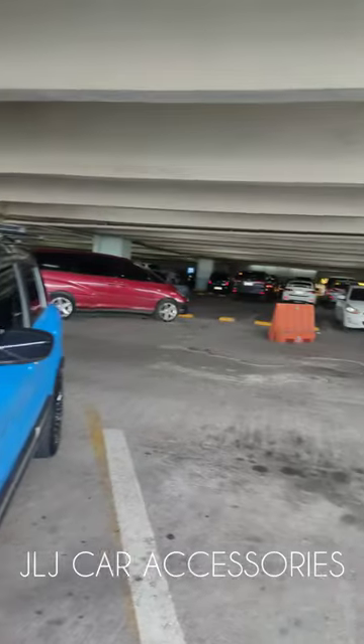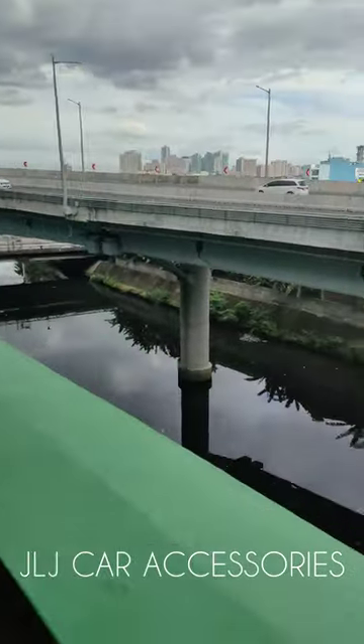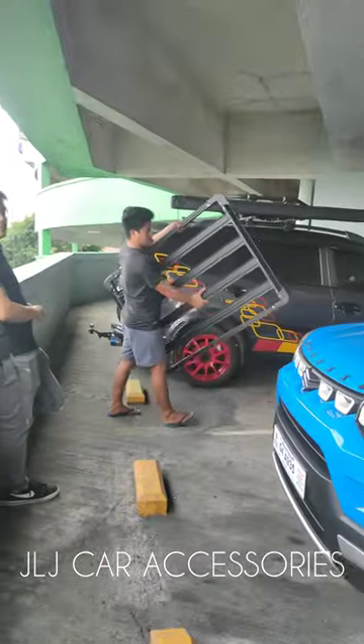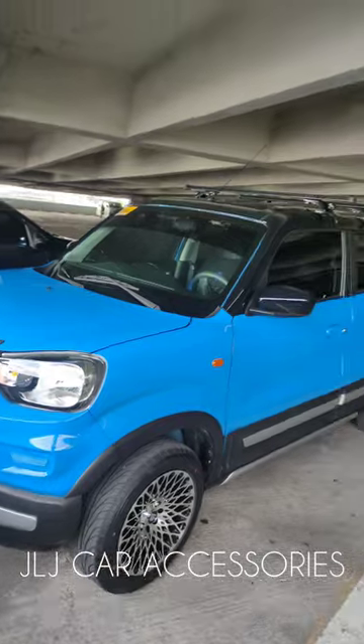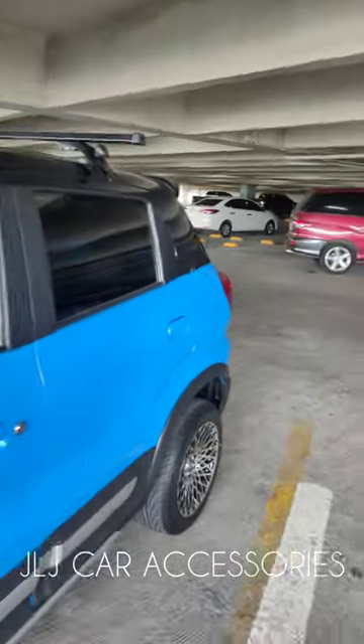We are here at SM Santa Mesa. Ito yung Skyway, kami sa 5th floor. Ayun si Boss, tapos ito yung kakabit namin — Hero Rock. Video muna tayo ng crossbar ng Espresso kasi meron tayong ginawan nung nakaraan.